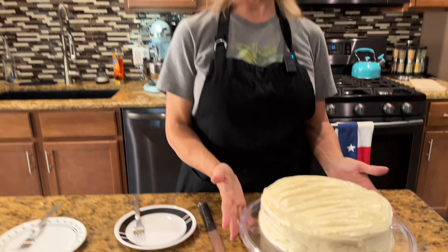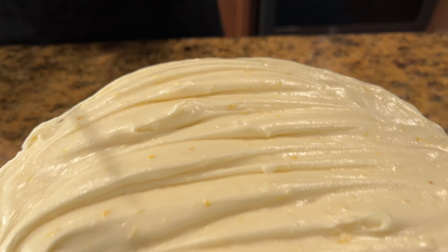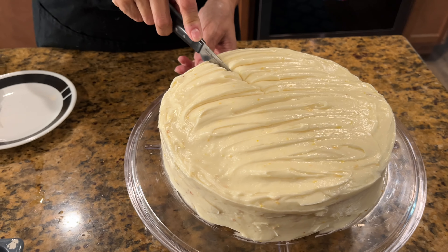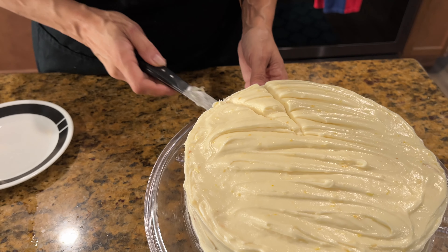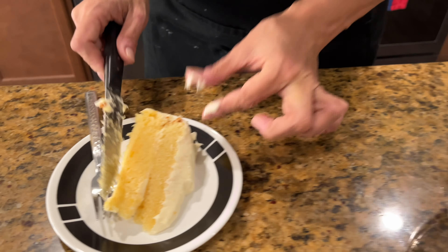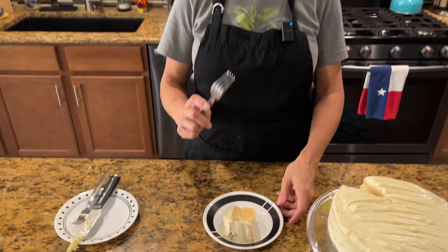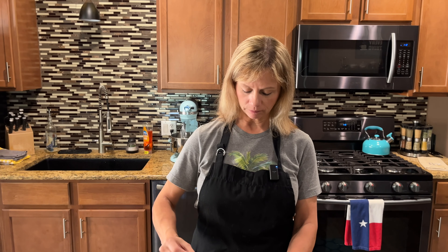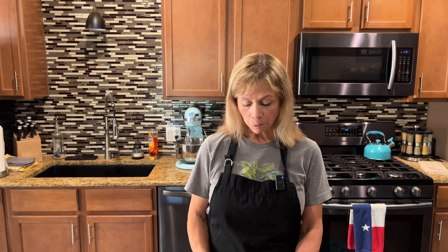Alright y'all, our lemon cake is done and completely frosted. Now we're going to cut into it and get a slice. Oh, it looks good! Let's try it. Mmm — that's really good. Very moist, very lemony, and sweet.